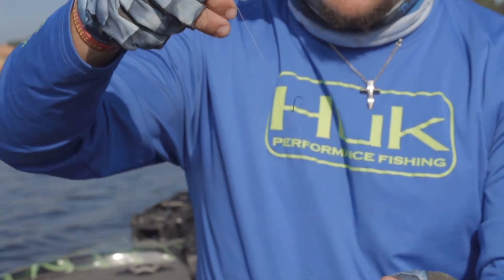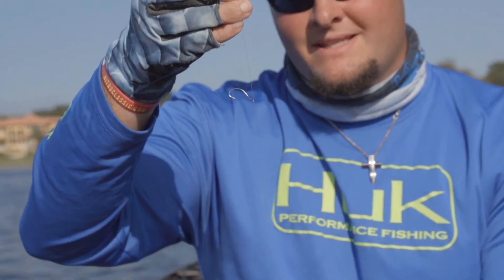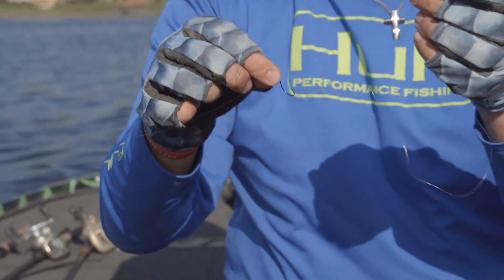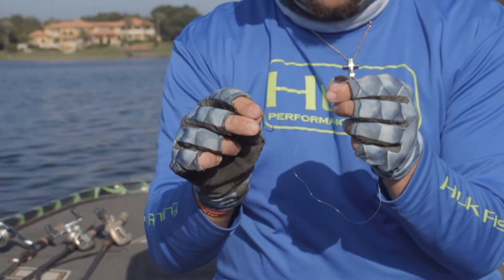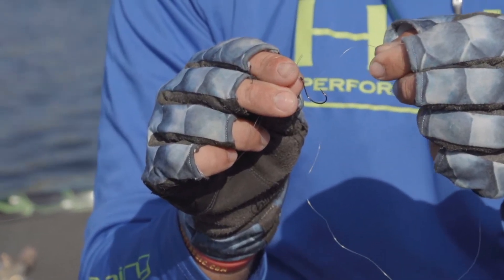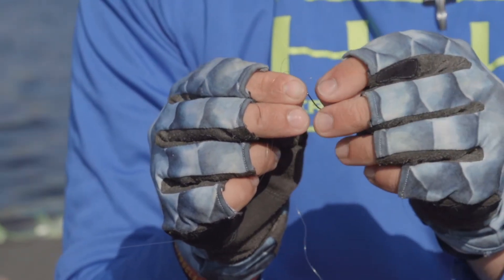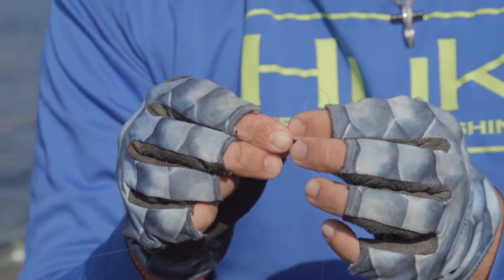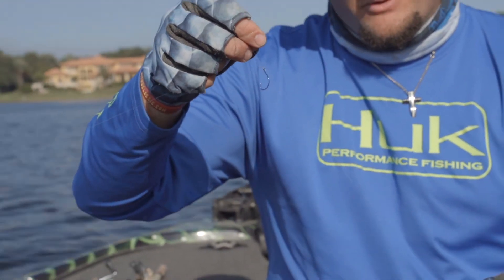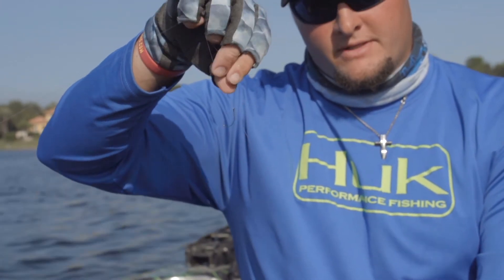Now this is the important step. When I finish that off, my hook is upside down, facing down. When you go to set the hook on a fish, that is no good. So what I do is take my tag end and run it through the hook point-first down through the eye. I pull that tight and watch what this does — from pointing upside down to standing straight up every time. That's really important for your hook set.